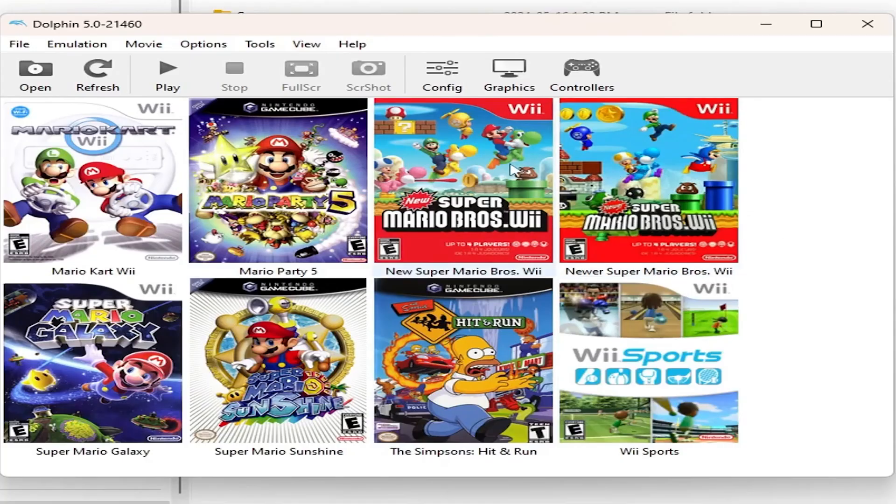So we're going to load up Dolphin, which is an emulator for GameCube and Wii games, and we're going to try some of those out. If I had to guess, this is probably where we're going to end up tapping out — but I've been surprised so far. We'll try some GameCube games first, and if those run, we'll move on to the Wii.